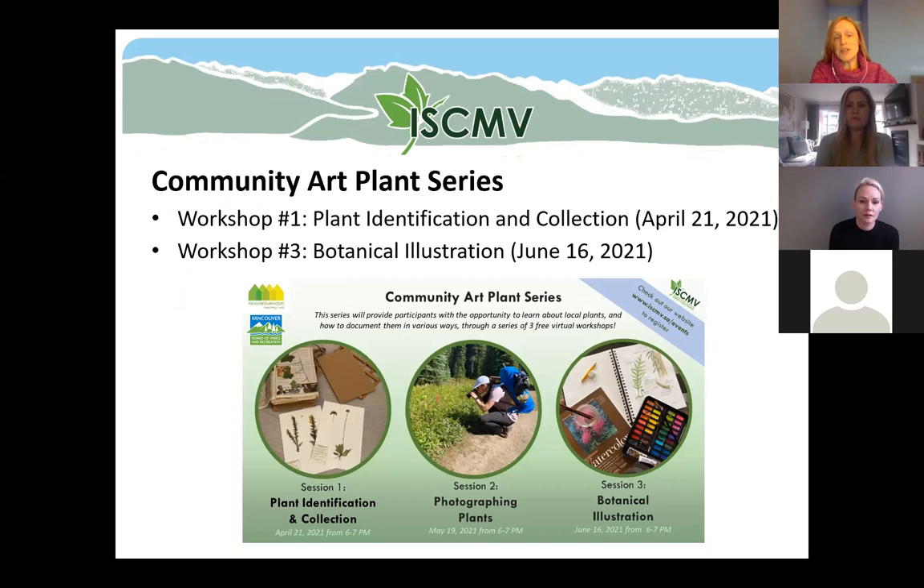This is actually part of a community art plant series. We had our first workshop last month focusing on plant identification and collection. In a moment I'll pop a link into the chat so you can view the recording from that workshop and see all of the resources that were shared.